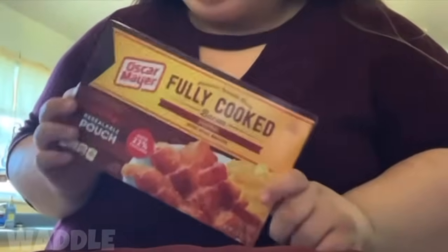I love just really filling soups like this — it's super super good. So I'm having three slices of bacon and I made three eggs.